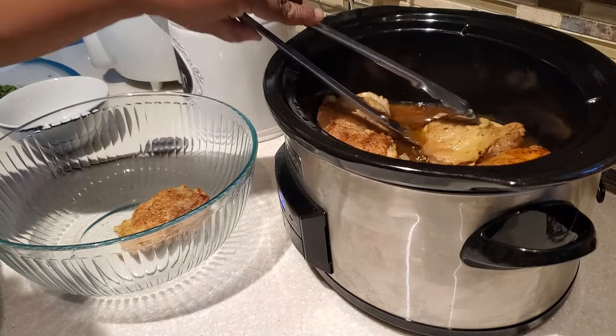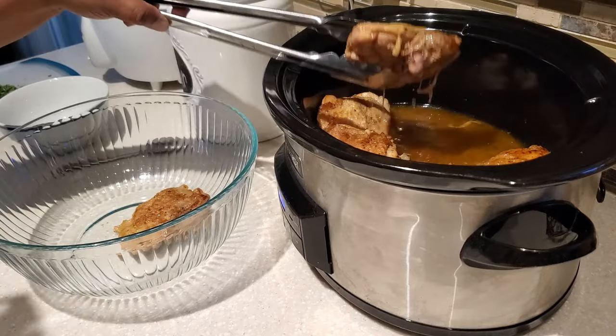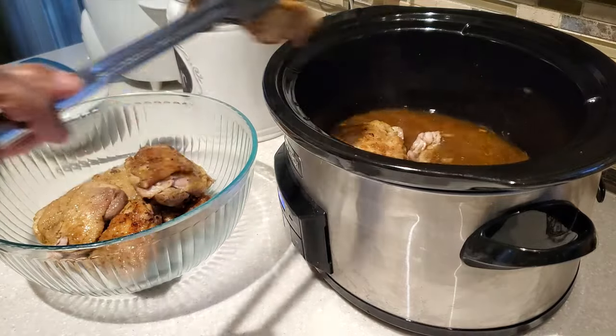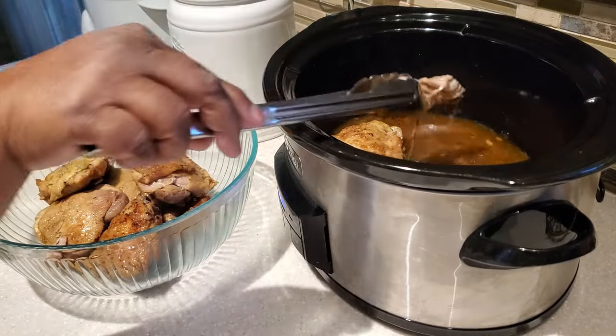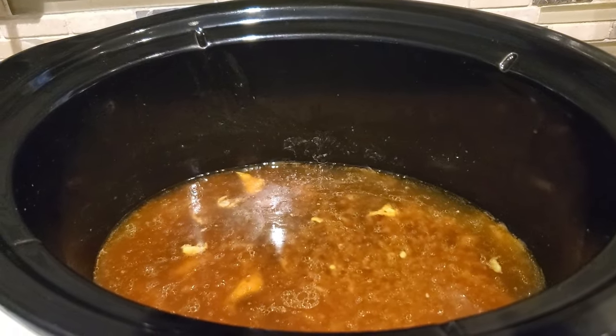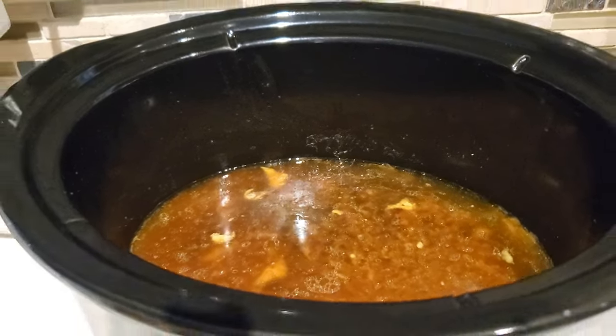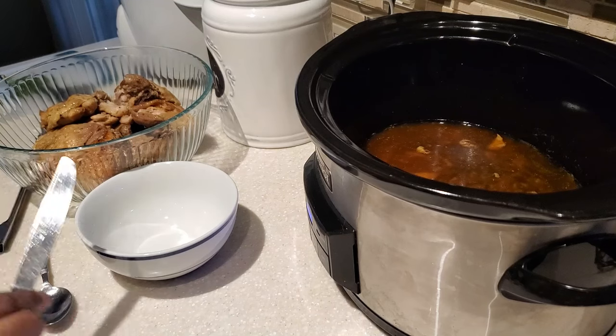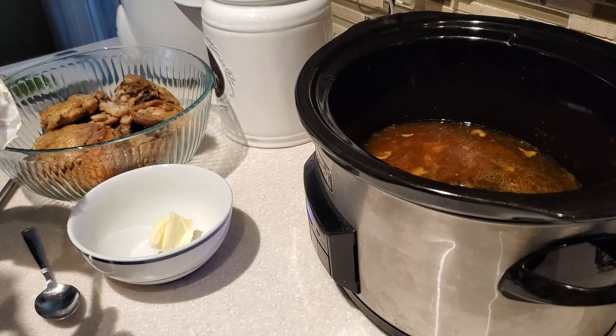At this point our chicken is done — just shy of four hours. Our chicken is nice and tender; it's even falling off the bone, with some little straggler pieces. Now we have all this wonderful juice and liquid that has come off our chicken, and we're going to make some nice gravy that is going to be that smothering process.